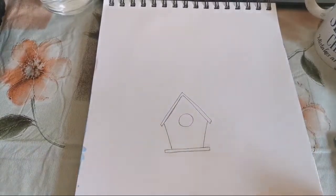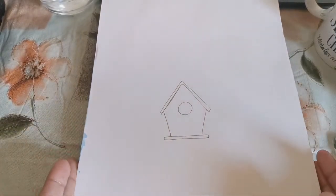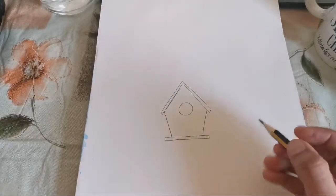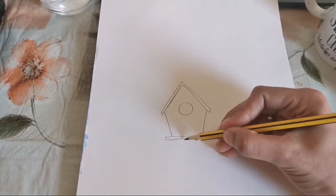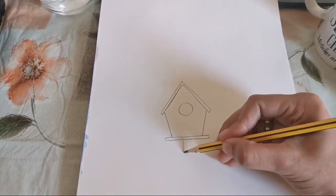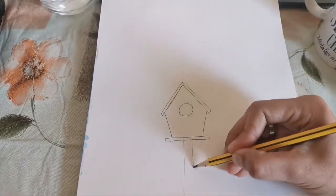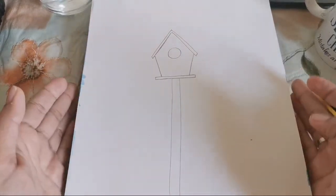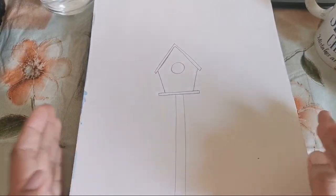The next step is we are going to draw one circle inside — this is for the door of the birdhouse. Try to draw a proper circle. If anybody is lagging behind the video, you can just pause it and start once you are done. The next step is I am going to draw one straight line like this till the end, and one more. This is for the stand of the birdhouse, and I extended it until the end of my paper, to the bottom of my paper. Try to draw two straight lines like this.